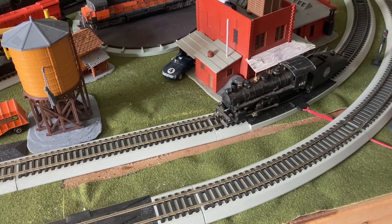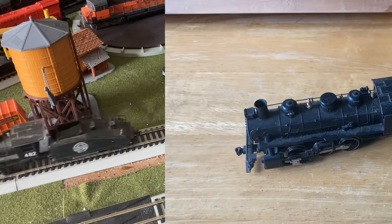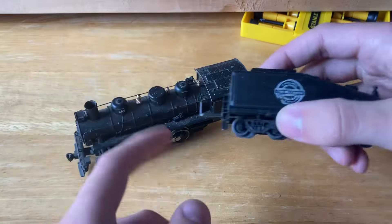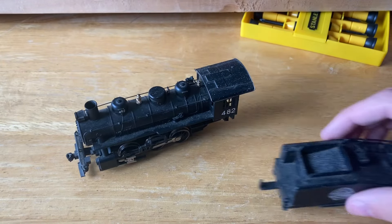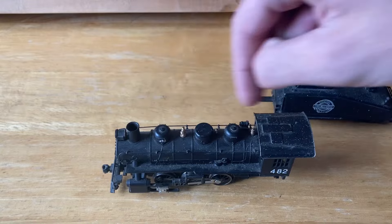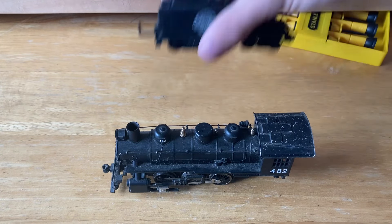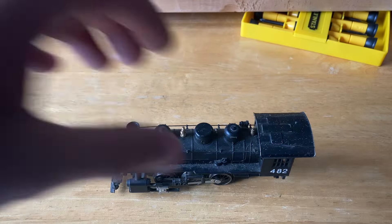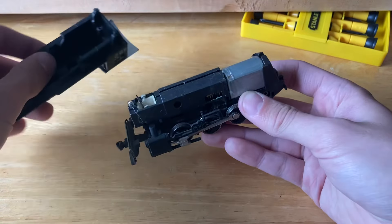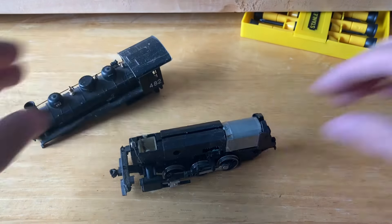Now let's go ahead and open up this locomotive. This locomotive is really simple to open up. I'm just going to detach the tender. It's only held on with this little plastic hook and there's no real connection, so this locomotive can actually run just by itself. There's no pickups or anything like that in the tender. I'll go ahead and clean that off camera. And to open up the body, just pull off the body. That's how it's been with this 0-6-0 as well as the other one that I have.